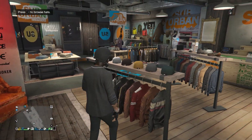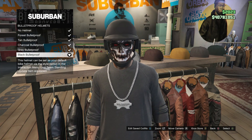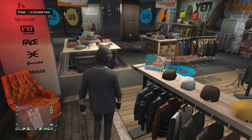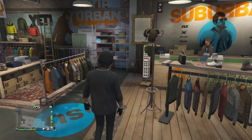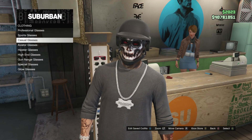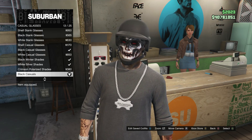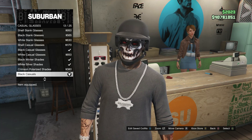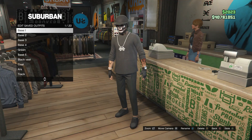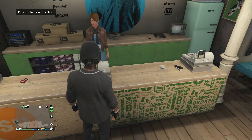After you guys buy the shoes, head over to the hats. Scroll down to bulletproof helmets, which is on slot 19, and just buy the black bulletproof. After that, head over to the glasses. Scroll down to casual glasses, and you're looking for the black casuals, which is on slot 13. That's basically it for this outfit — go to the front counter and save this outfit on whatever slot you want. Now we're going to work on the second base outfit.